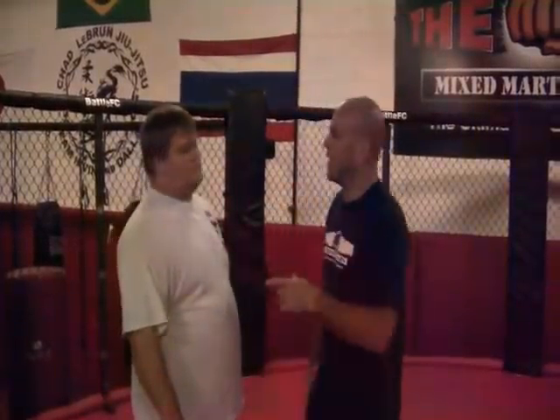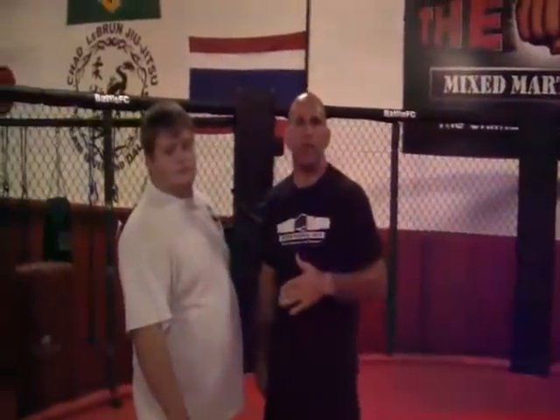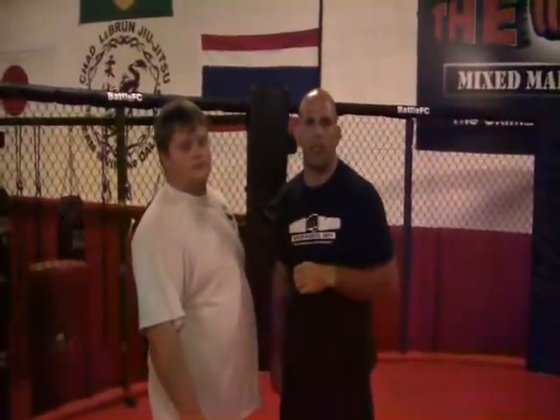All right, guys, this is Chad LeBron with the Lab Mixed Martial Arts. We're going to go for our Technique of the Week again here. Today what we're going to talk about is pummeling. Last week we did a technique for striking, so we're going to mix it into the clinch here.